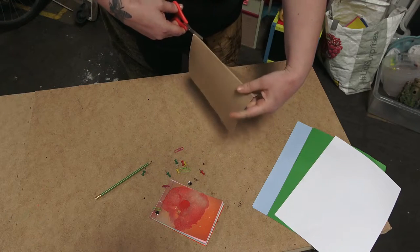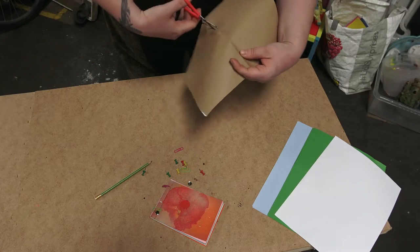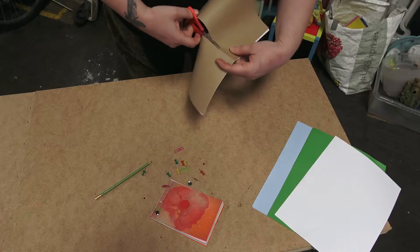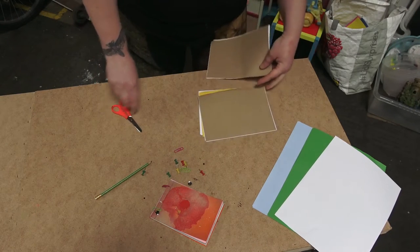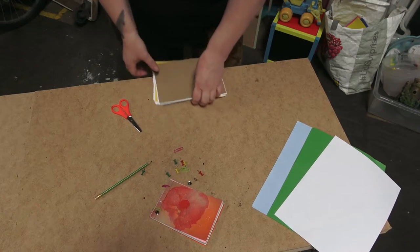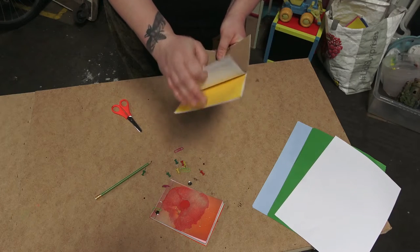Once you've folded all the paper in half, you're going to cut it along the fold — as neatly as possible. Doing it individually is a lot tidier, though it will take a bit longer. Once you've done this, you want to assemble it so that your cover is on the front and the back, making sure that all the papers inside are nicely laid out.